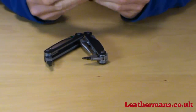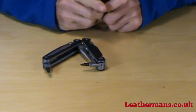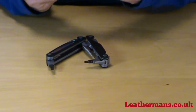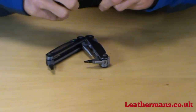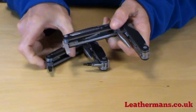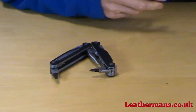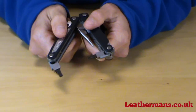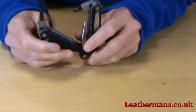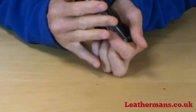Just to remind you, on the ALX what you've lost compared to the AL are the scissors and the large fixed flat-bladed screwdriver. That's been replaced with another bit holder, so you can have a flat screwdriver in there or other bits — but you have lost the scissors. So that's the difference between the Charge AL and the ALX.